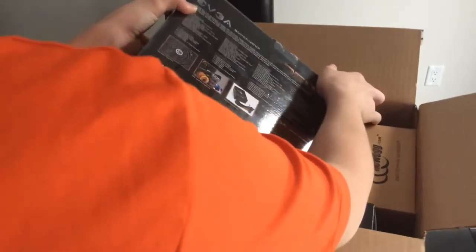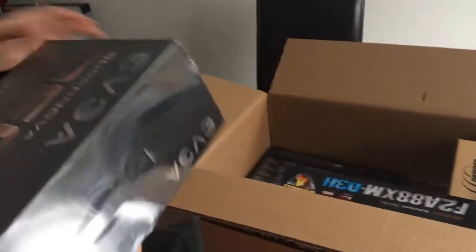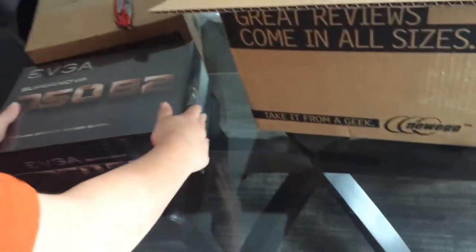We got the EVGA 750 watt power supply — 80 Plus Bronze certified.